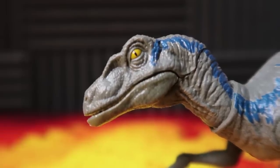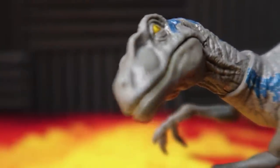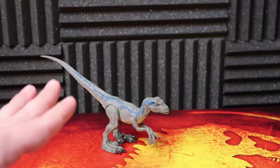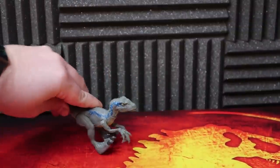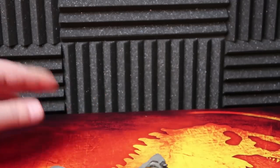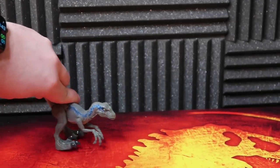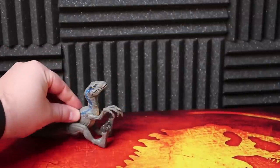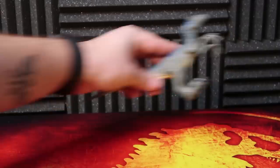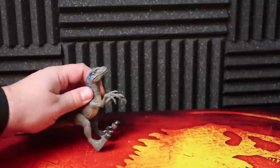A lot of people complain that with any of these jumping figures they have one position and one position only. Let's utilize that Savage Strike feature with the pounce — you lean it back into a sitting position and then it just jumps. You can't really keep it down because it won't jump; it kind of has to be sitting down in that position to actually jump, which isn't necessarily natural for the dinosaur. But it does create a cool feature if you are attacking either a human or a dinosaur.